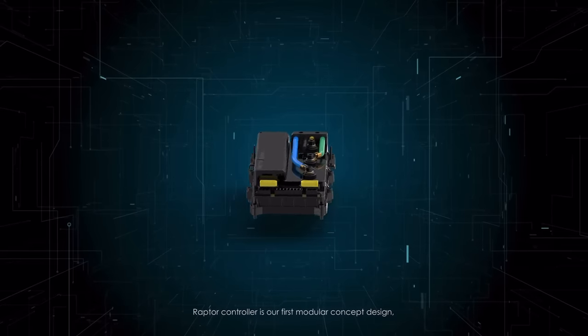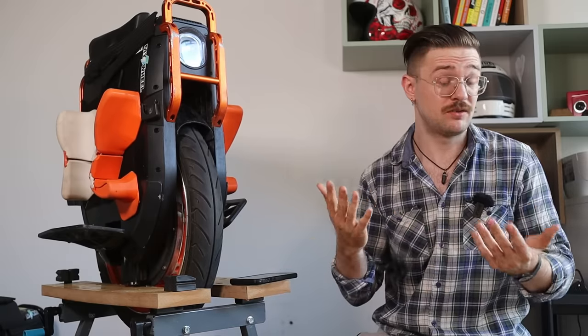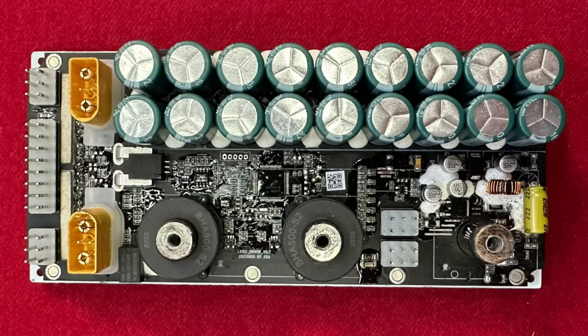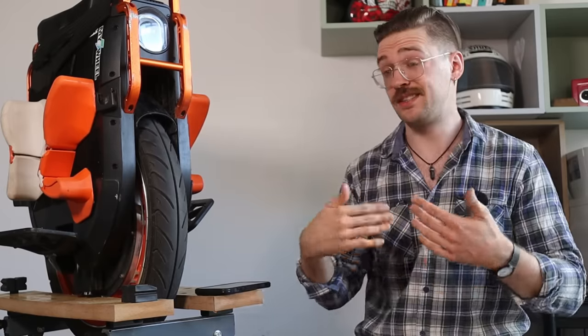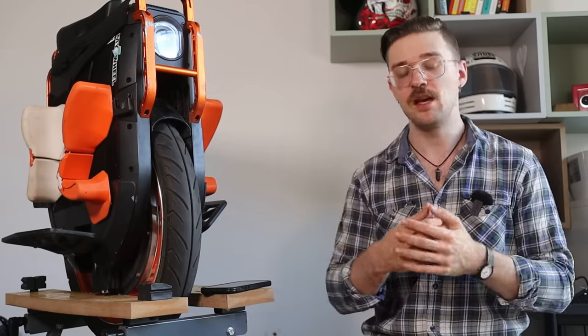Inmotion released their own video about the Raptor controller inside this wheel, supposedly the most advanced EUC controller yet according to Juan, who worked at Orion. There are lots of MOSFETs and capacitors, and the software limits performance a lot for safety — so even if one MOSFET breaks, all parts are working at very low stress with great headroom, just like other Inmotion wheels.